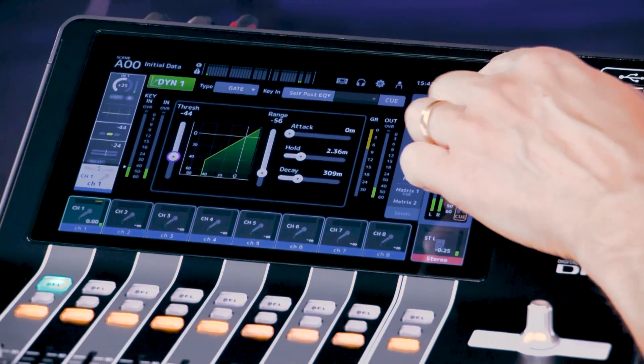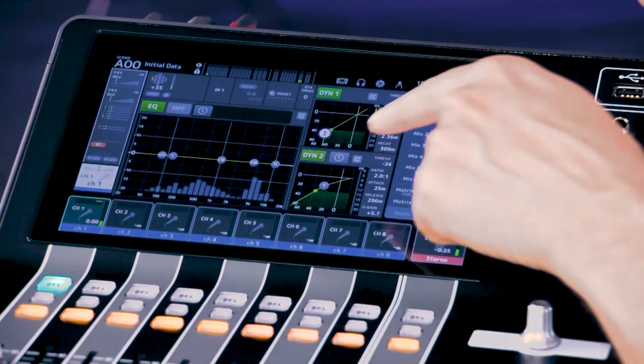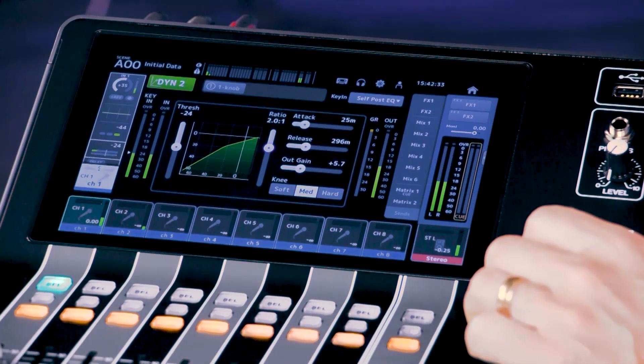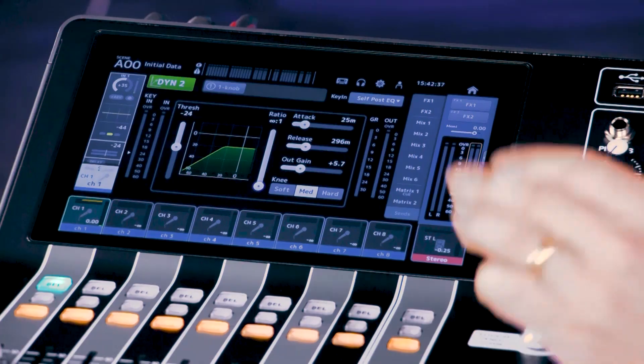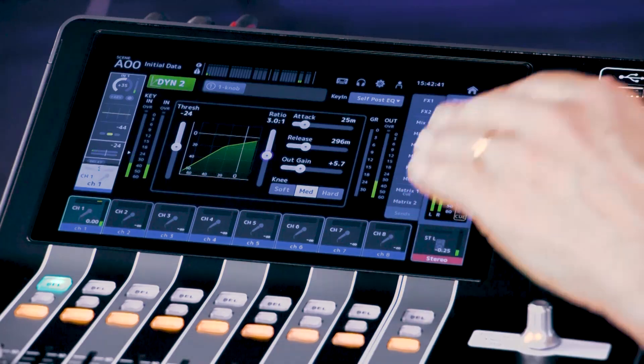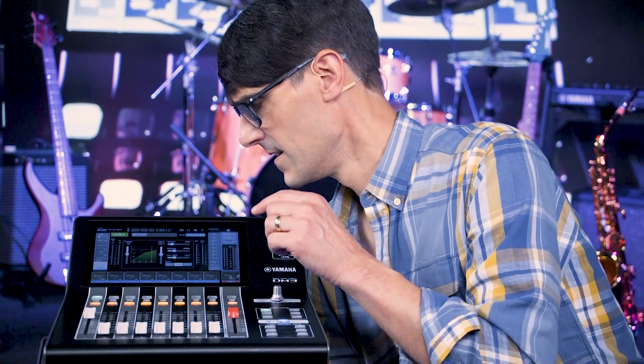Every input and output channel is equipped with a compressor as Dynamics 2. This can be used to subtly smoothen the sound, as a hard limiter, or something in between for musical creativity.